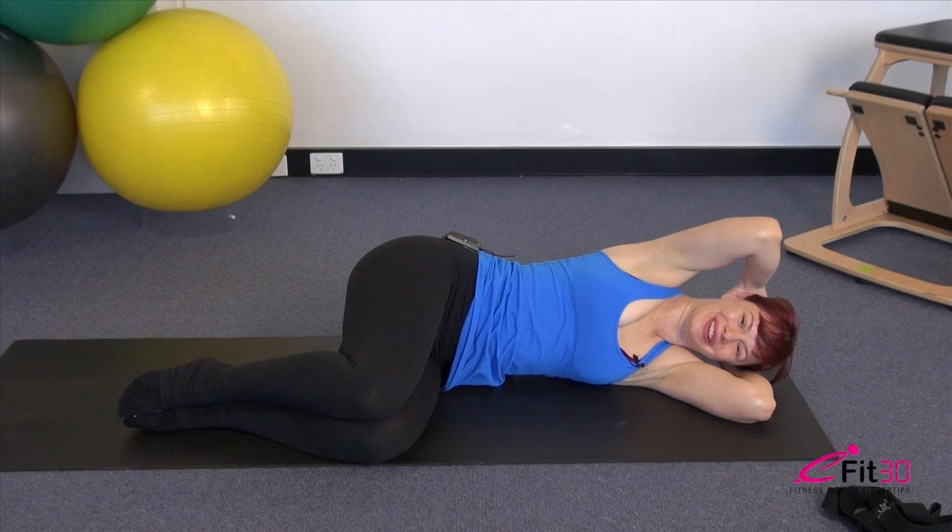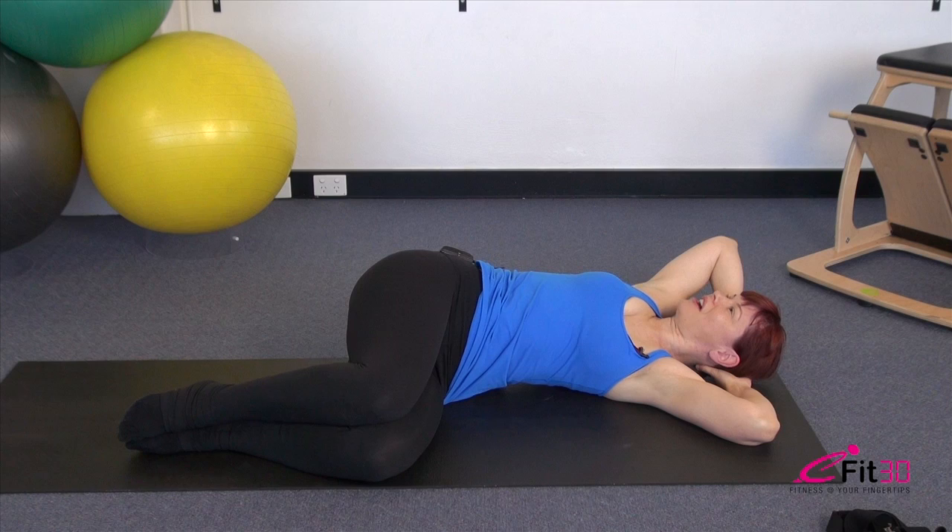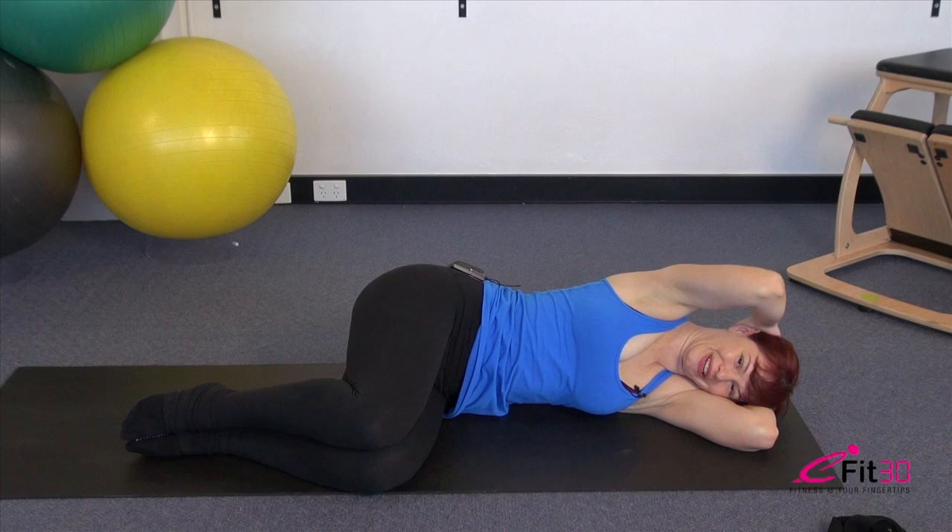Breathe into the stretch. As you exhale, rotate back and close that arm forward. Again — top elbow up on the inhale, exhale, wrap the ribs around and rotate. Breathing in, feel the stretch there, and exhale, close it back over.